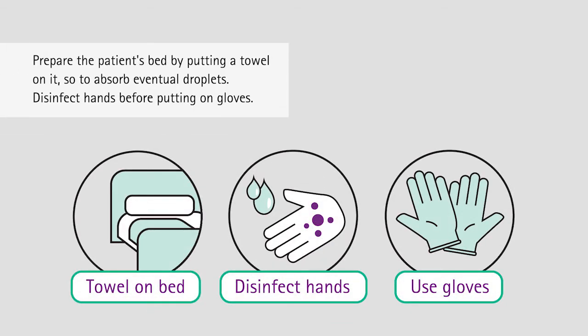Prepare the patient's bed by putting a towel on it so as to absorb any eventual droplets. Disinfect hands before putting on gloves.